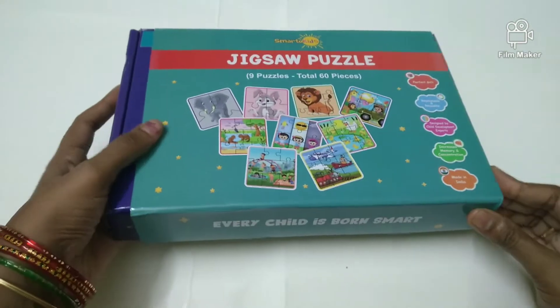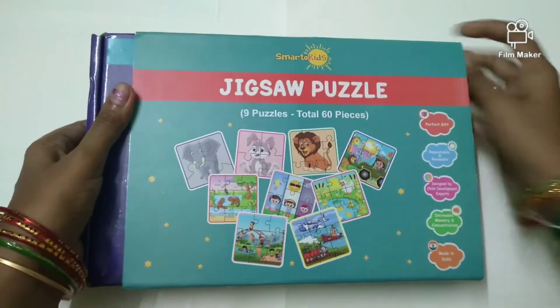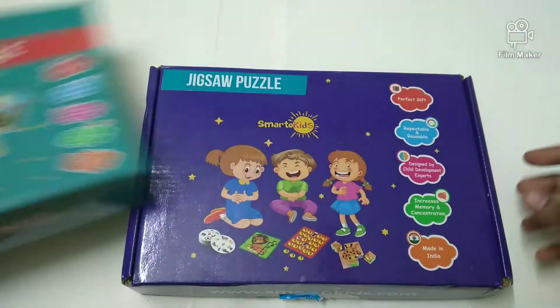There are 9 puzzle sheets and 60 pieces in total. This is an animal theme puzzle pack.